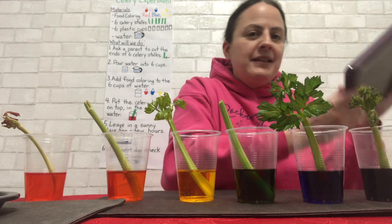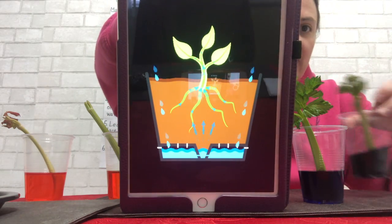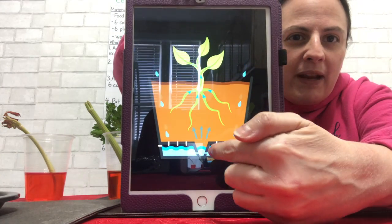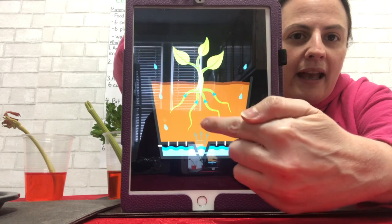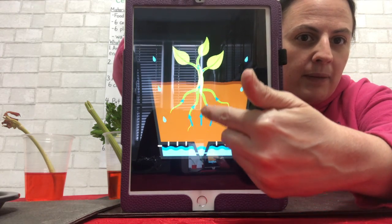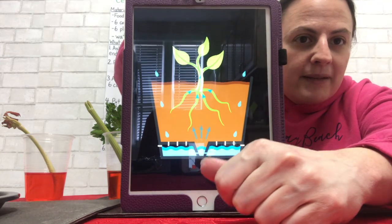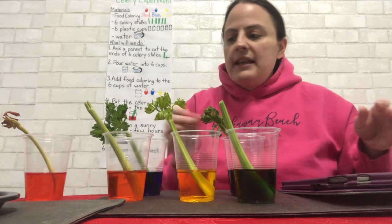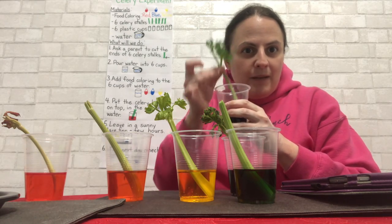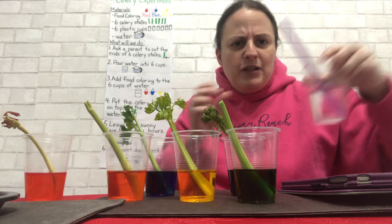Look at this diagram to see what's going on. The water or rain goes down into the pot or into the ground. Then the roots drink up the water, and the water goes up the stem — just like that. So that's why the celery leaves started to change color, because the stem acts like a straw that sucks the water up.